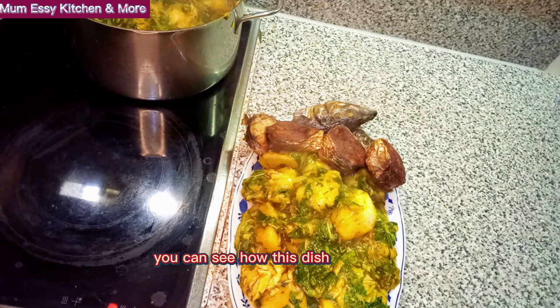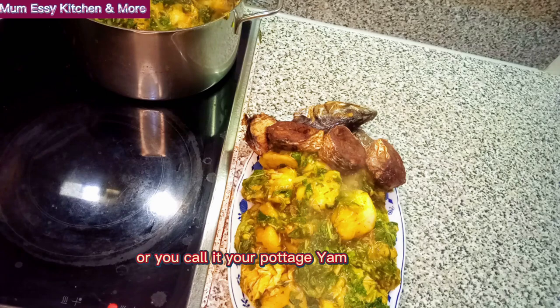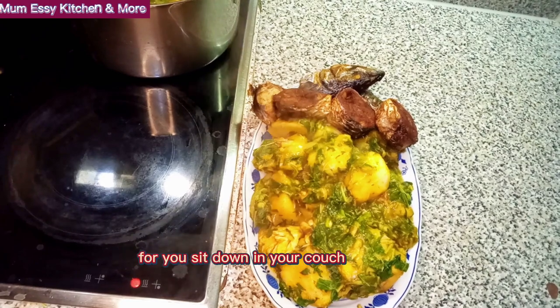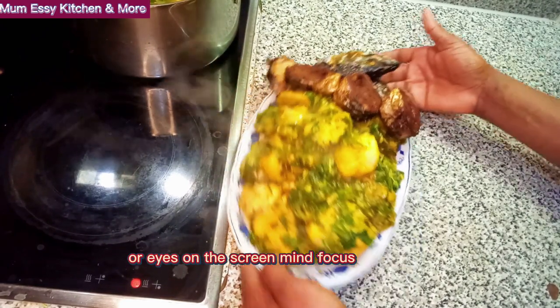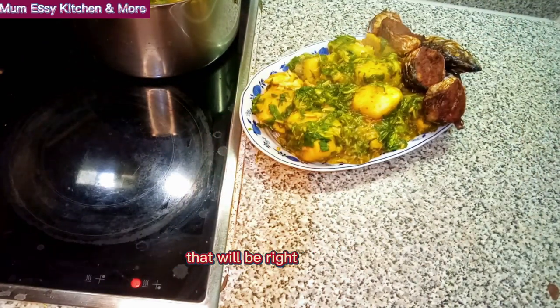So my beloved ones, you can see how this dish is already looking on your screen. If you want to see how my authentic porridge yam — or you call it potage yam — was prepared from the beginning to the end, I have a very kind advice for you: sit down in your couch, cross your legs, eyes on the screen, mind focus, because right about now I'll be taking it straight to the end, right after this intro. Don't touch it.